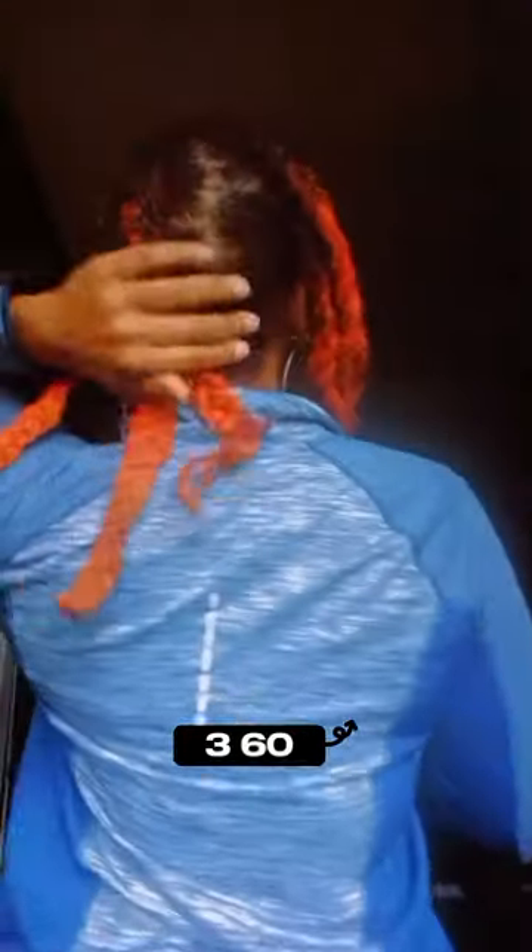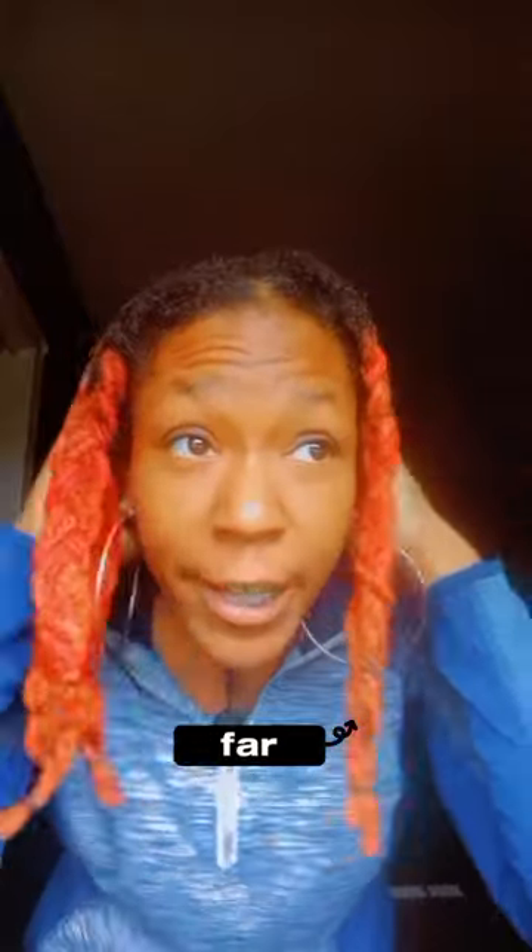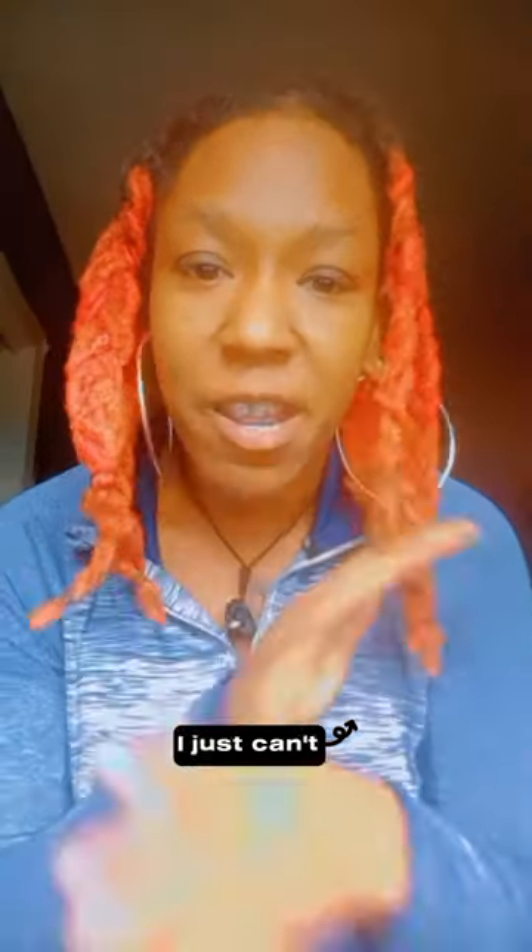Since I stopped retwisting, I have noticed my roots have thickened up. Let me give y'all a 360 — I have an undercut, but this is my hair thus far. I can't wait to see where it goes, for my roots and locks to thicken up, and to see if I get dragons — you know, when your locks come together and split. I just can't wait.